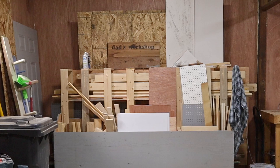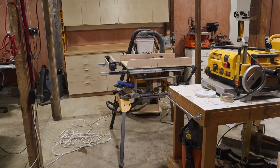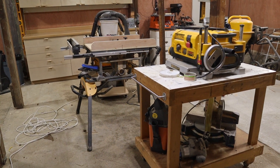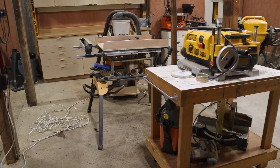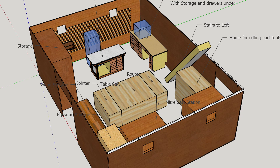Now that lumber storage was no longer a problem, I decided to make a crosscut sled for the table saw. Right now the table saw sits in the middle of the shop, and I use this mobile cart as an outfeed table. The cart is also holding the planer, and if I need to cut larger sheets with the table saw, then I have to move the planer somewhere else for a bit. This is not going to work long term, so I'm also going to make a table saw stand — something large and flat with plenty of room for outfeed.